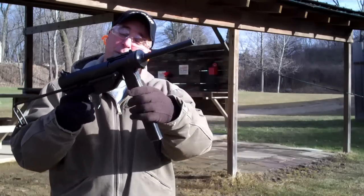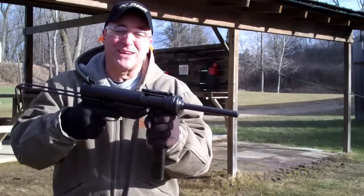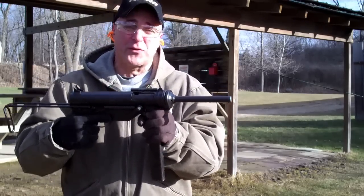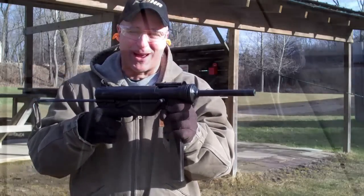It's a lot lighter. You put 30 rounds in the magazine, it weighs down a little, front end heavy. But obviously as you shoot it, it gets lighter. Real nice feel to it. Lower rate of fire than some of the other ones, but certainly gets the job done.